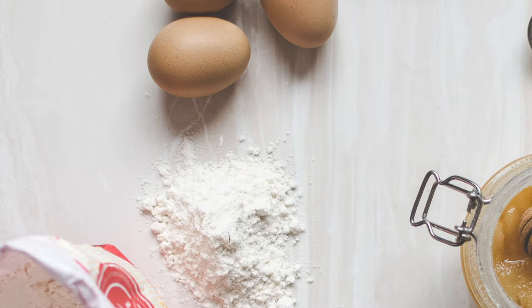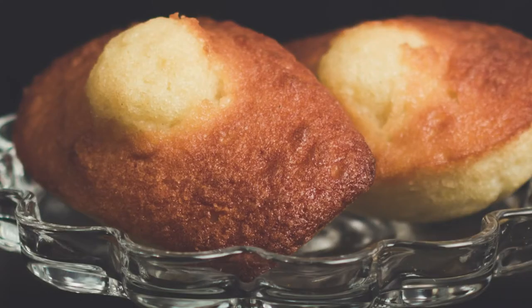We're going to make madeleines. It's not pronounced like I've heard — I've even heard a restaurant named Madeleine pronounce it incorrectly.